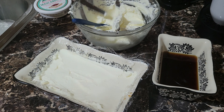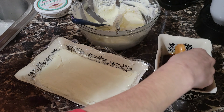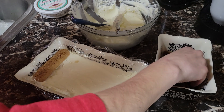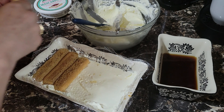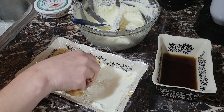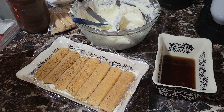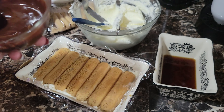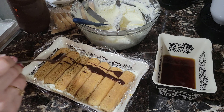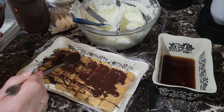Ahí lo tenemos. Ahora vamos con el segundo layer. We're going to go with the second layer of ladies — vamos a poner un layer de lady fingers más aquí — y vamos poco a poco hasta que lleguemos al otro lado. Now, this little part that I'm doing at the top is a me thing — you don't have to do this. Esta parte es algo que me gusta a mí hacer. Esto es ganache — es chocolate — y yo simplemente le vamos a poner un layer pequeño de ganache encima de mis galletas.